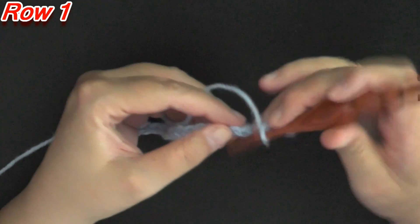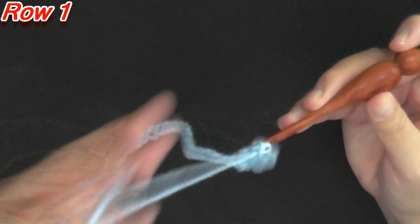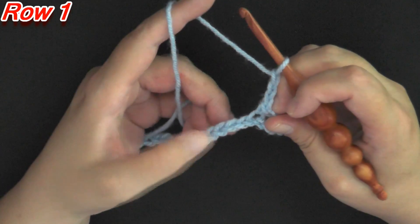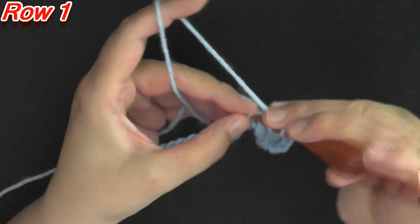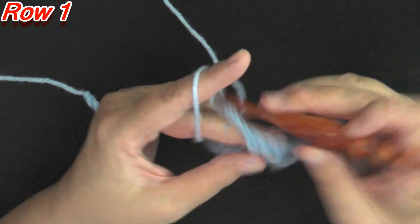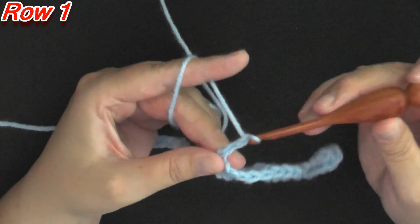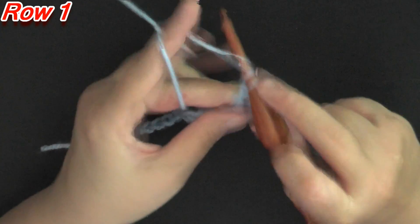Then you'll chain 3 again — 1, 2, and 3 — and you'll skip 3 again — 1, 2, and 3 — and in the next chain you're going to put 3 double crochets — 1, 2, and 3. Then you want to chain 3 again. You're going to be repeating what you just did: skip 3, and in the fourth you'll single crochet, then chain 3 again, skip 3, and in the next stitch put 3 double crochets. That's going to be the repeat for the whole row.